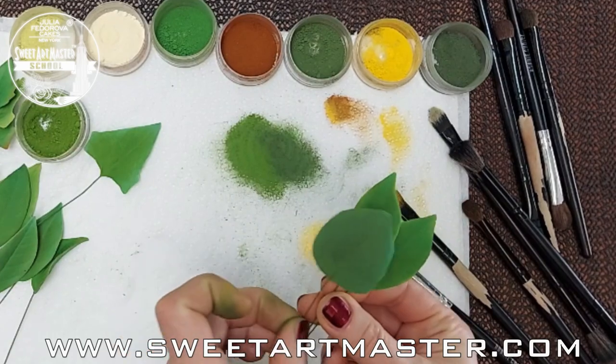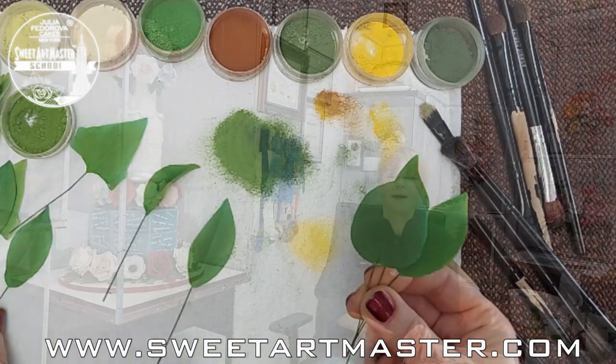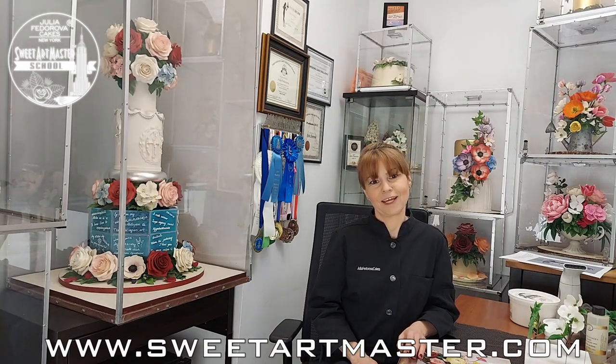I hope you enjoyed our short video today. More information about botanically correct sugar flowers you can find in my book. Don't forget to subscribe and add your likes. See you soon. With love, Julia.